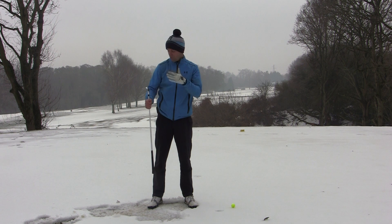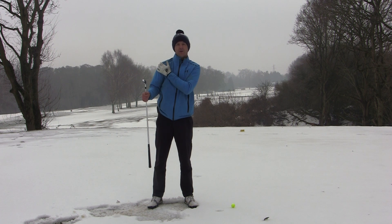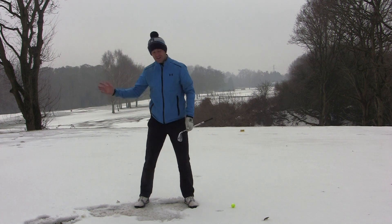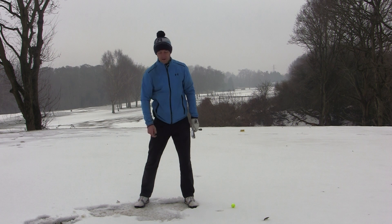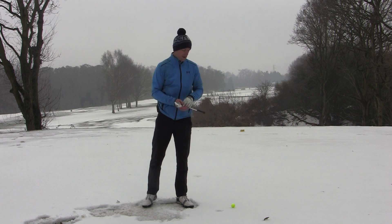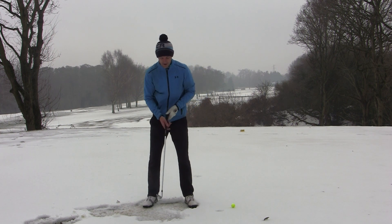So what I'm gonna focus on today is what should we do with this right shoulder, or what can we do with this right side, to really improve this downswing position so you can stop all that and start striking that ball far more efficiently. I've got a wonderful drill for you — it's really very simple — and I'll show you how we set it up.